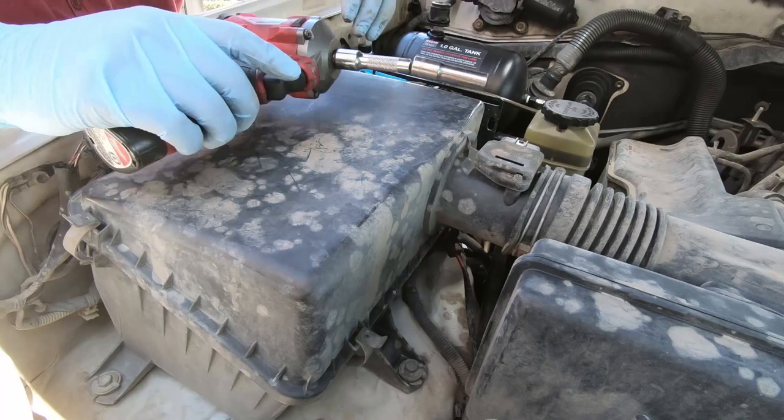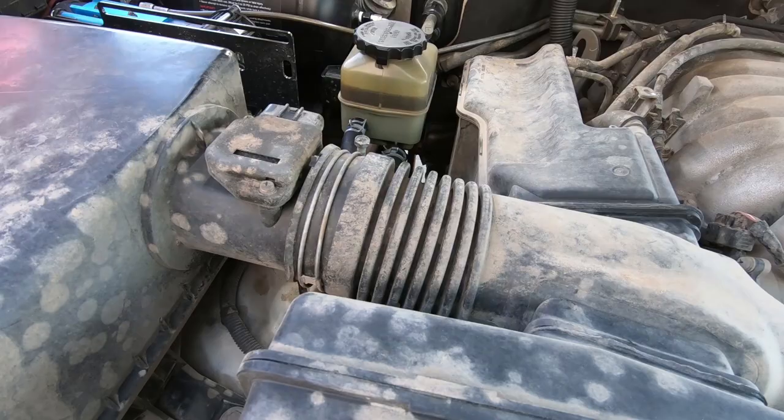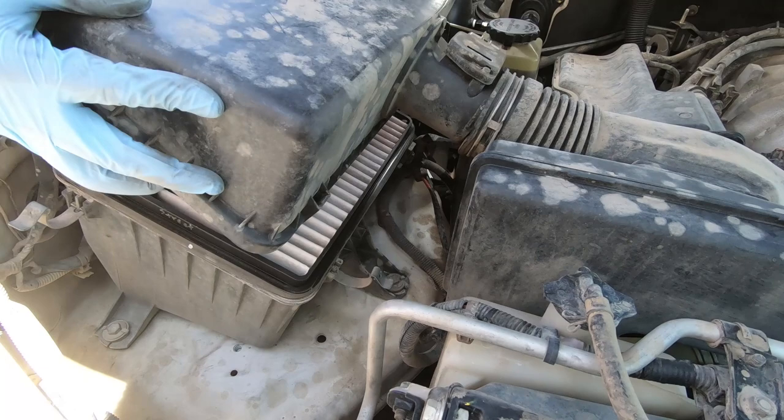Okay, so now I'm going to take out the air box. What you have to do is take off this hose clamp first — just loosen it a little bit, it should be fine. And then after that, take off these four clips. It should lift all the way up and come out. This will be a good time to change your air filter if you haven't done it yet — it's right there.